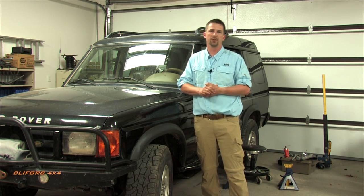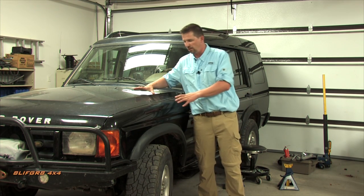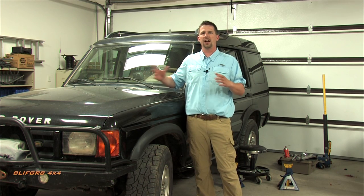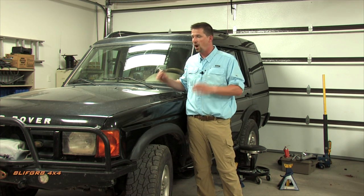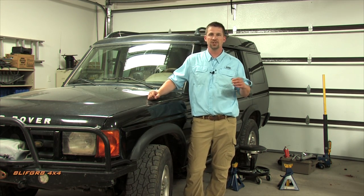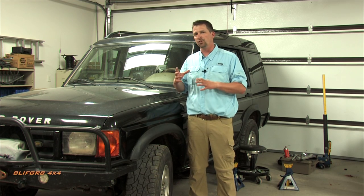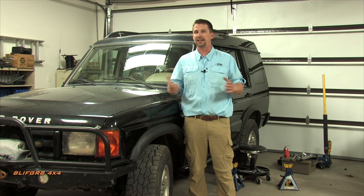We're going to take a look at the Land Rover Discovery 2 — a buyer's guide and common maintenance issues for new owners. The first one started in 1999 and they completed in 2004. A lot of the issues that arise are going to be determined by previous owners. If you follow these steps, you'll be able to identify issues you need to correct and know what to do as soon as possible before focusing on lift and tires.